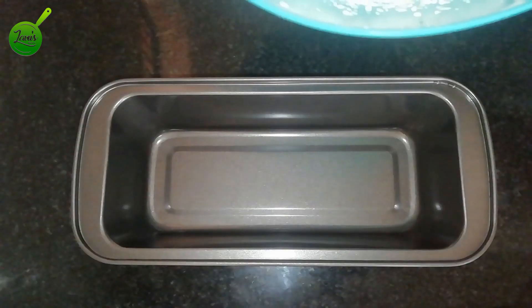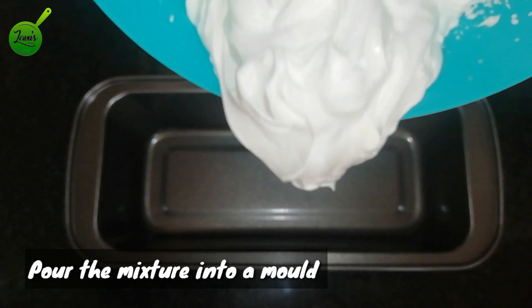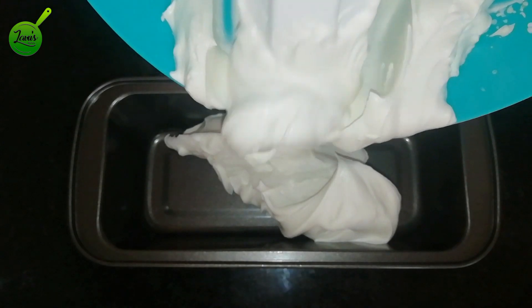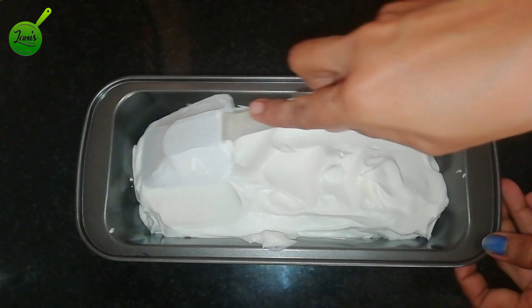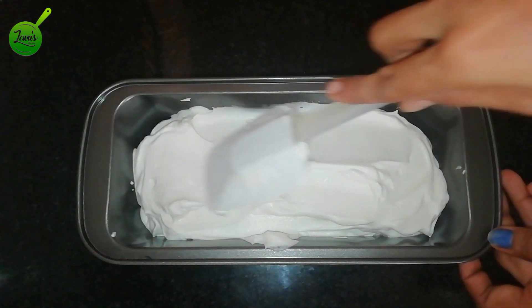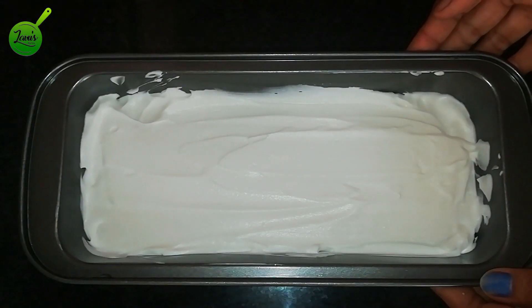This mixture will be added to the ice cream. Mix it together in a bowl for 2–3 minutes, because it is a vanilla ice cream recipe.